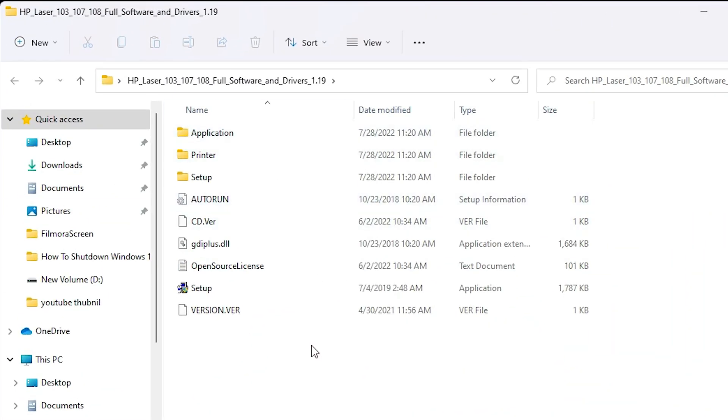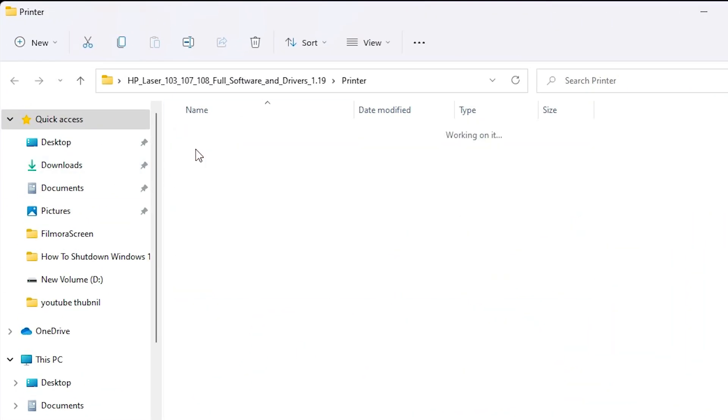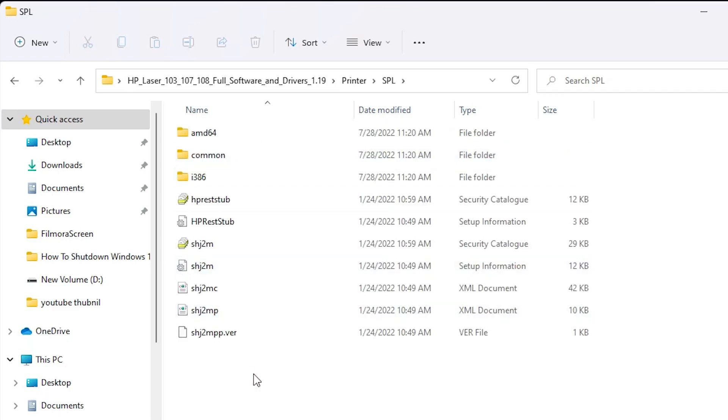Double-click on the drivers folder. Inside, we find a 'Printer' folder — double-click on it. Then find the 'SPL' folder, double-click on it, and here is our driver setup file.